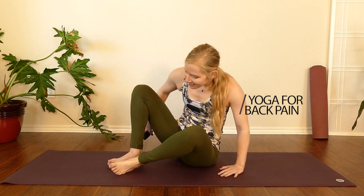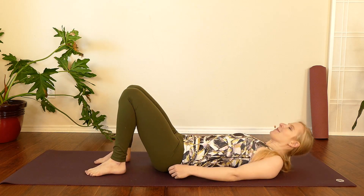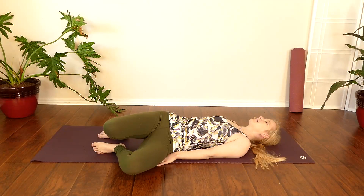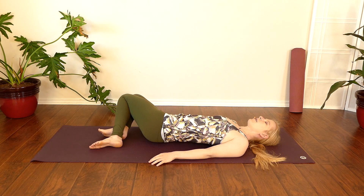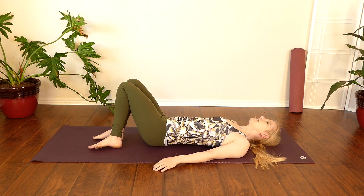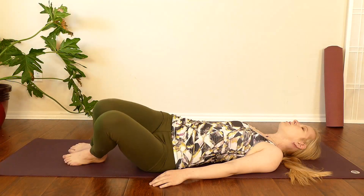We'll begin on our backs, resting the soles of our feet on the floor and our arms alongside our bodies. We can drop our knees from one side to the other, offering a little bit of gentle mobility to our backs, a nice massage for the hips, and a nice way to start to tune into our breathing.